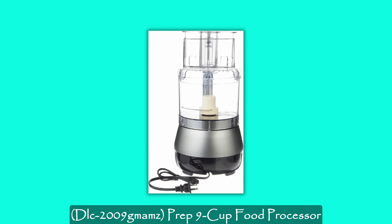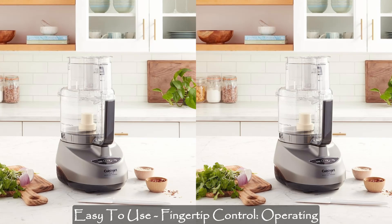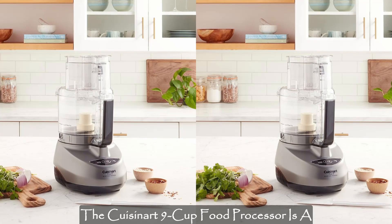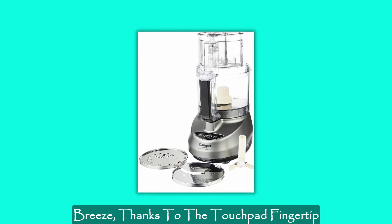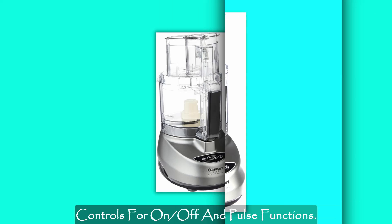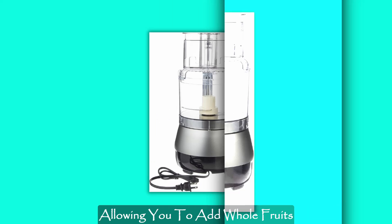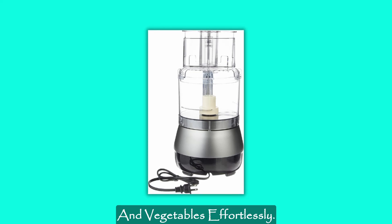Here are the key features of the Cuisinart Prep 9-Cup Food Processor. Easy-to-use fingertip control: operating the Cuisinart 9-Cup Food Processor is a breeze, thanks to the touchpad fingertip controls for on, off, and pulse functions. The extra-large feed tube eliminates the need for tedious pre-cutting, allowing you to add whole fruits and vegetables effortlessly.